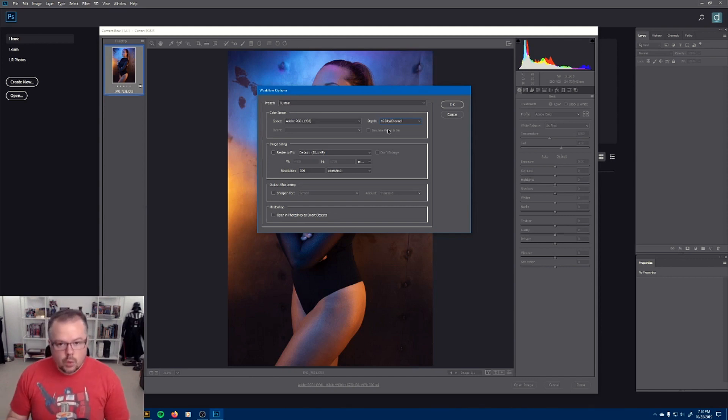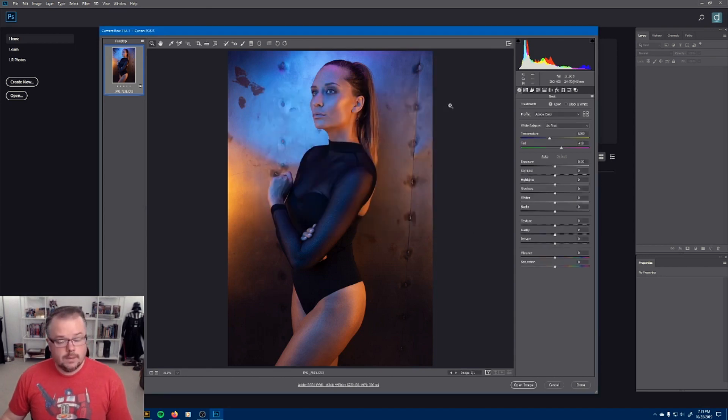If you change to 16 bits, there are a couple of minor consequences. First, your file size will get just a little bit bigger. Second, under the filter menu, you won't have access to some older filters because they were only designed for 8-bit mode. But you can take the image from 16-bit back to 8-bit to use those filters, then reconvert back to 16-bit. I highly recommend changing to 16-bit. Once changed, hit OK — and that's the last time you'll need to do this for this version of Photoshop. If you install a new version, you'll have to change it once again.